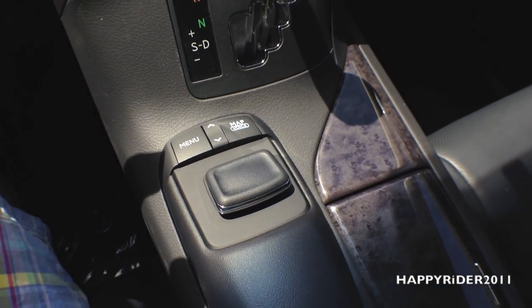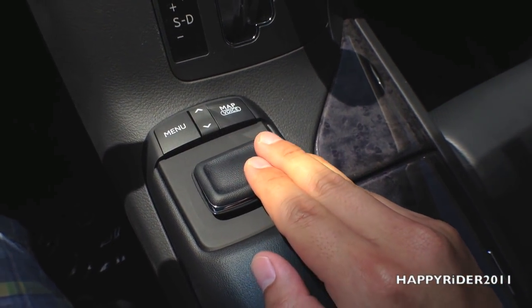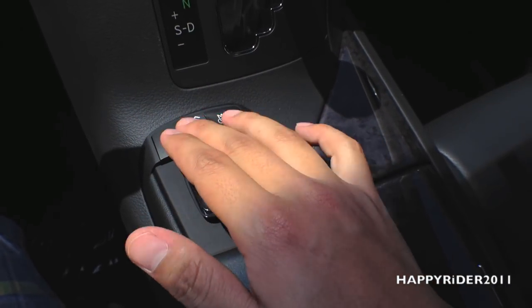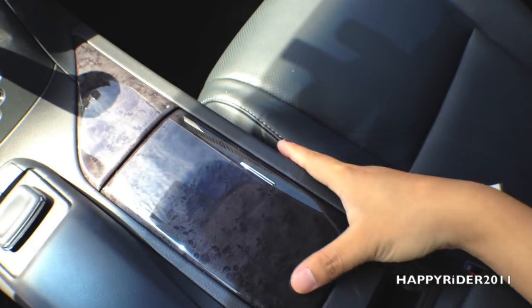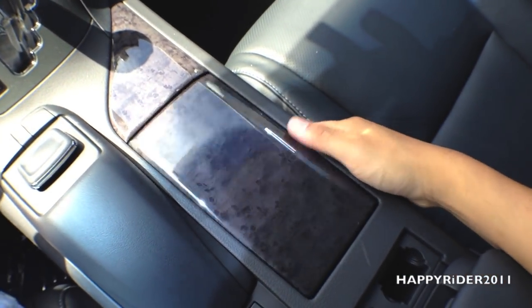Here's what you use to control the GPS and audio screen. This knob is multi-directional — you can move it up, down, right, left, and push down to select. Or you can use the button right here. We also have wood trims which look very nice and blend in well with the car.